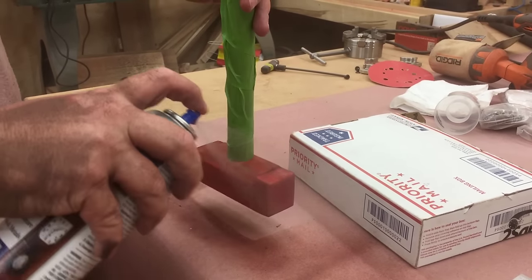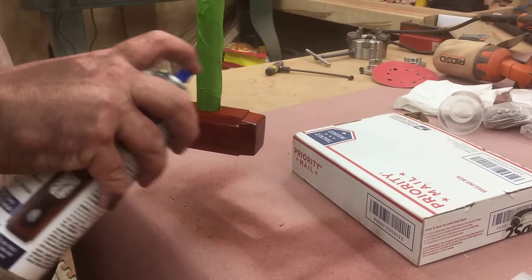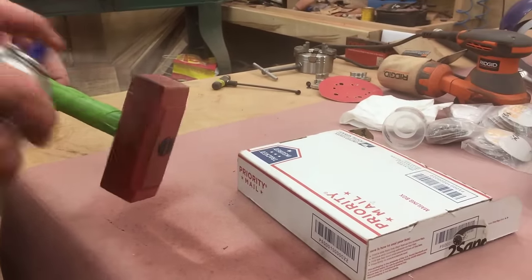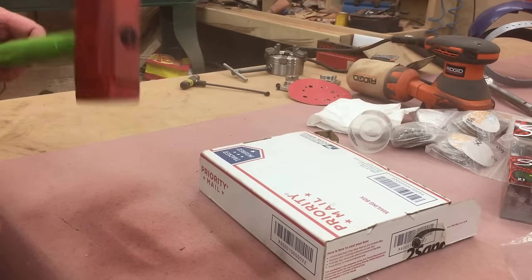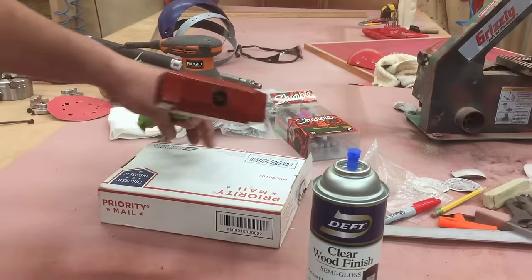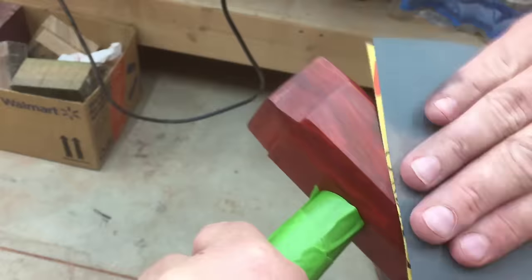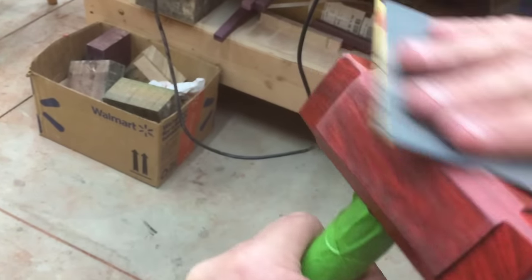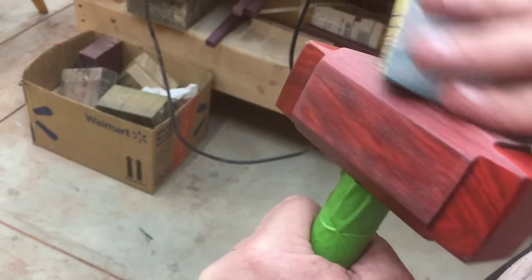After some finish sanding down to about 400 grit, I have taped off the mallet handle and I am spraying the head with clear satin lacquer. The lacquer is made by Deft, and I thought this might look a little bit nicer than waxing it. I give it a light sanding with some 600 grit sandpaper between coats. In total I put four coats of lacquer finish on it.